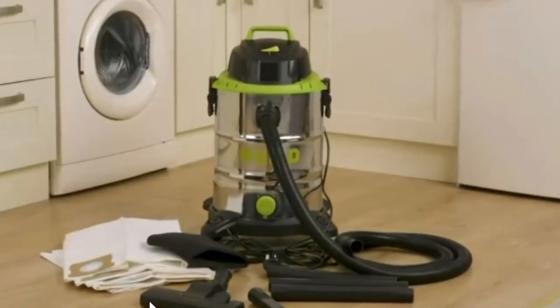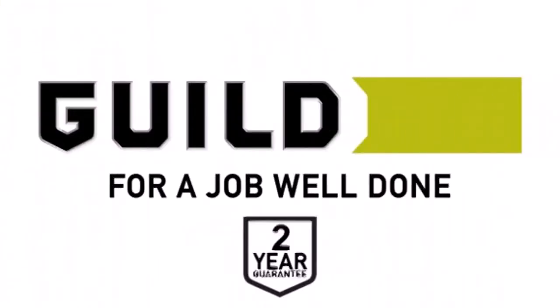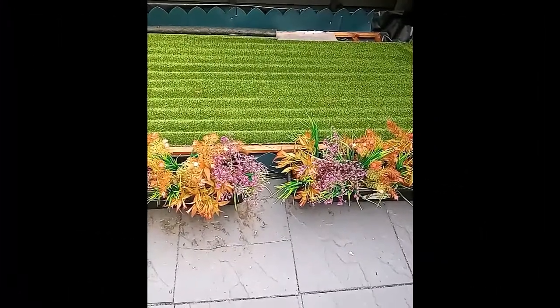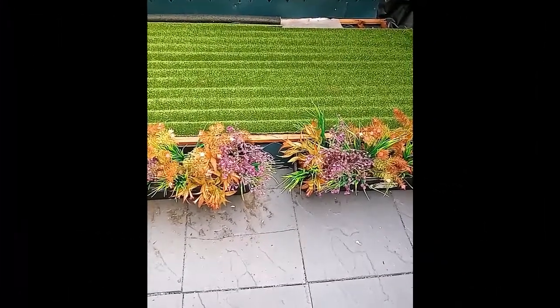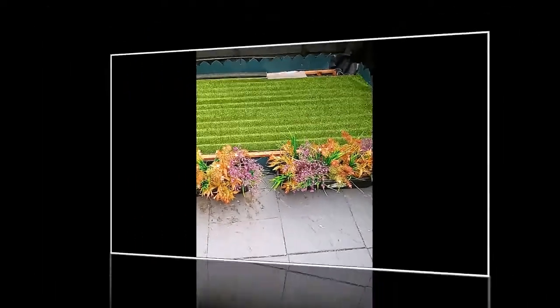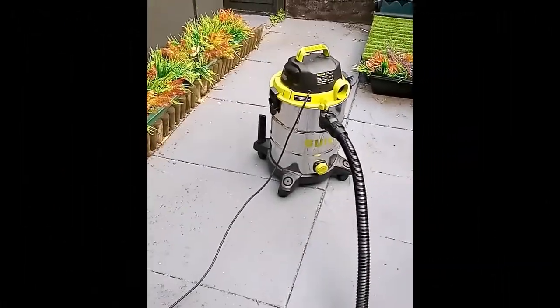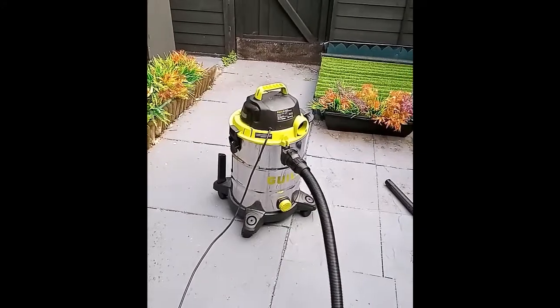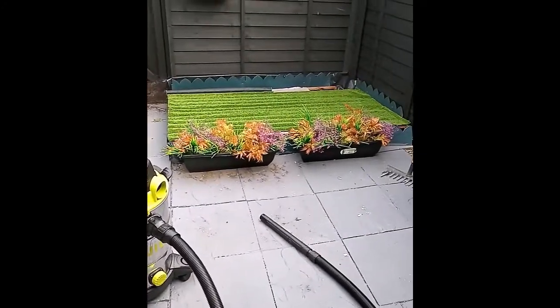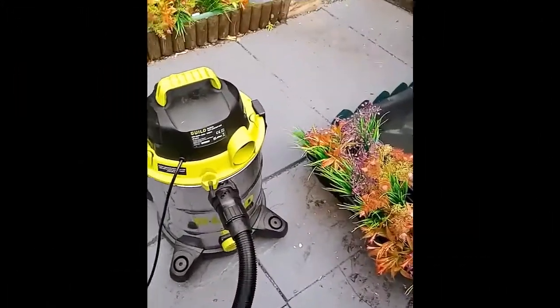Each accessory mentioned in that video is supplied with the vacuum. This is the little pond I made — it's a pee and poo pond for my dog — and this is what I'm going to drain out using the Guild 30-litre capacity wet and dry vacuum. Let's see what it can do.